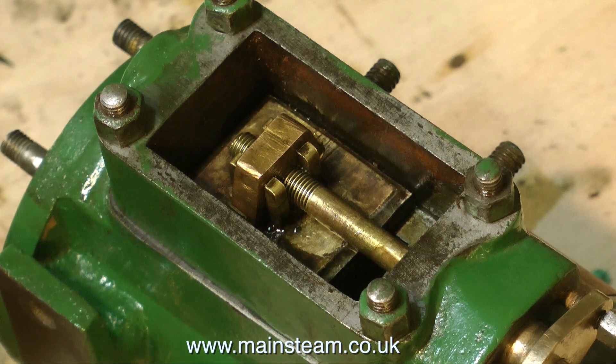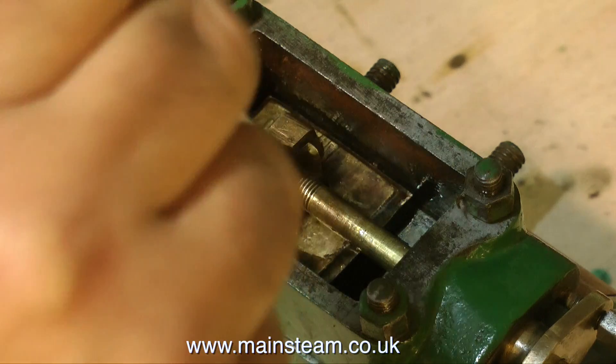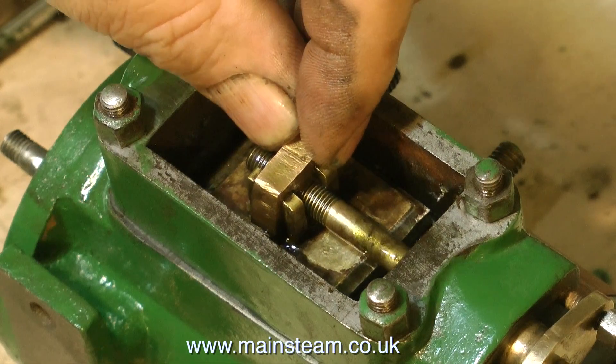With a high degree of superheat, if this component is lacking in oil, then both the port face and the valve will get scored, allowing steam to blow to exhaust. Although, from my experience, in small model steam engines this doesn't happen very often.